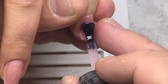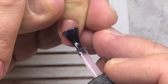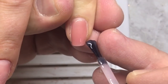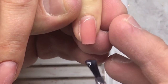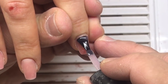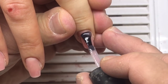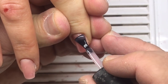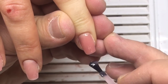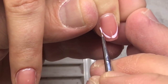The next thing to save your time is covering the nail plate with a top coat or base gel. He is using a thin layer of base gel, and it is much easier and quicker to draw the smile line for the French manicure when you have already prepared the nail and covered it with base gel, as you can see on the video. We cure this gel in a LED lamp.